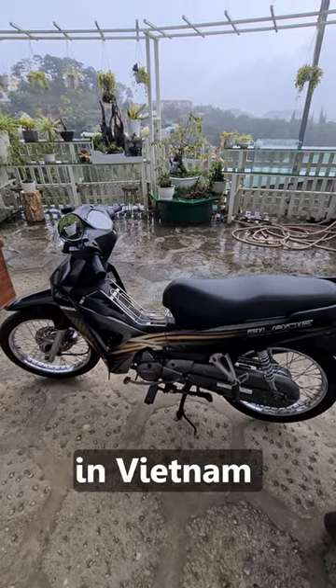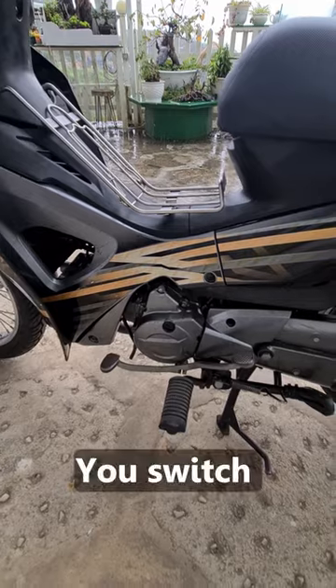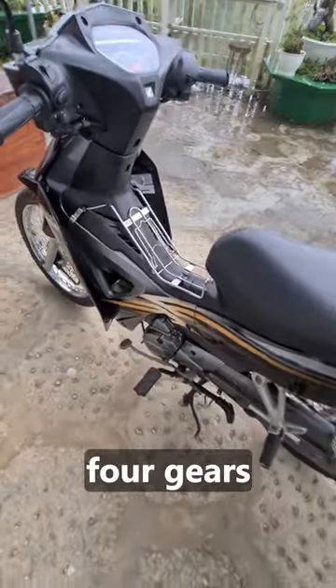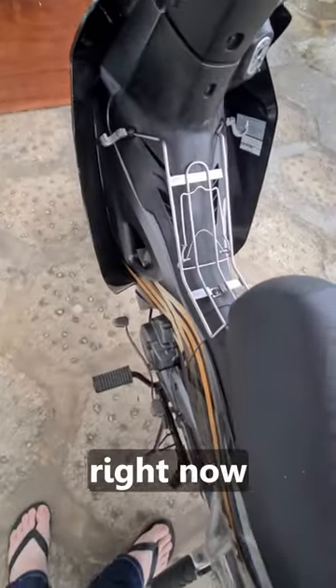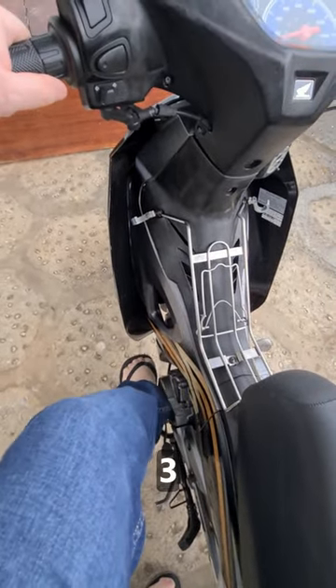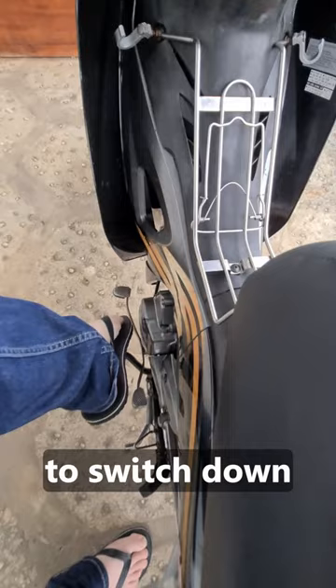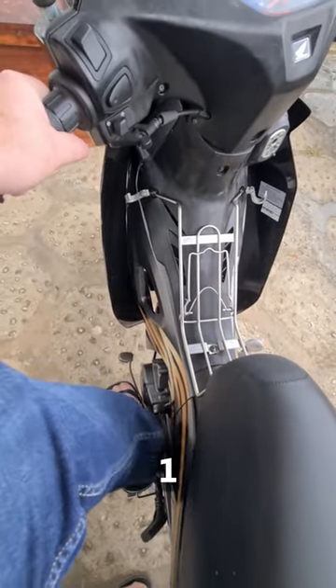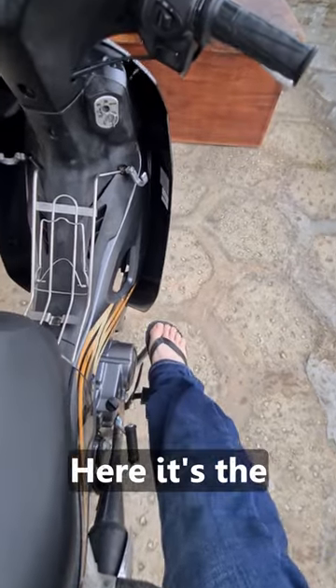Here's how to use a semi-automatic in Vietnam or Southeast Asia. You switch gears here — you don't have a clutch. You have four gears. Let's say this is on neutral right now. One, two, three, four. If you want to switch down: three, two, one, and then neutral.